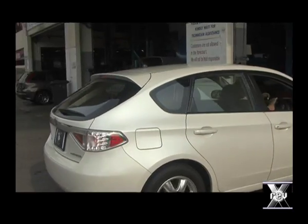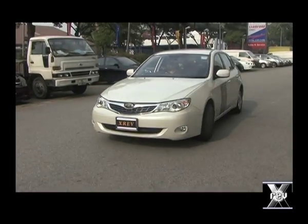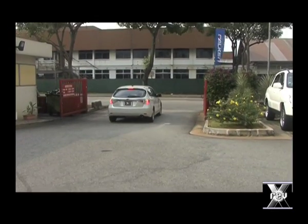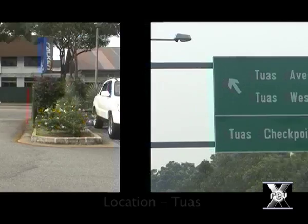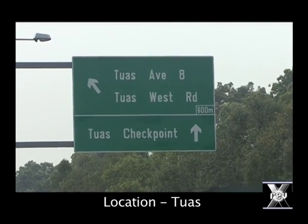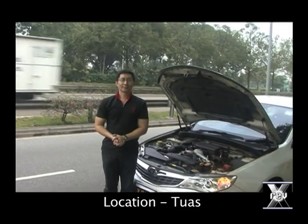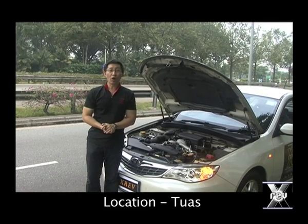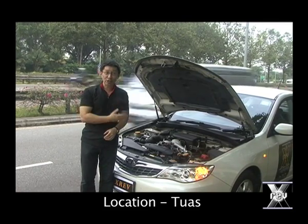Now we're ready to start the no-oil run test. We're right here in Tuas and we're ready to start our no-oil run test. But first, let's check with this thing.